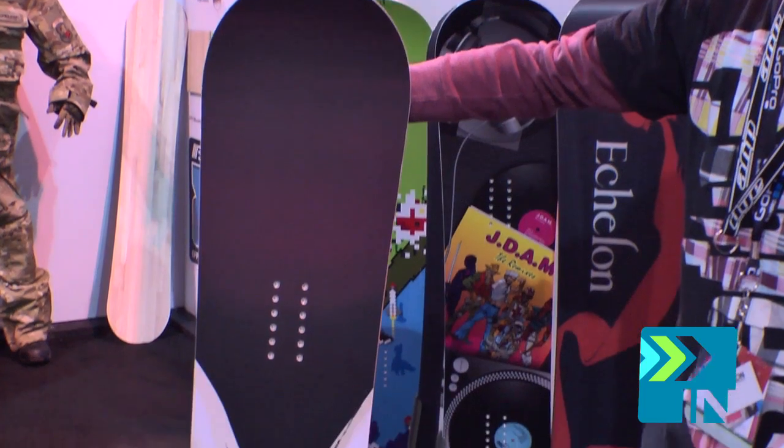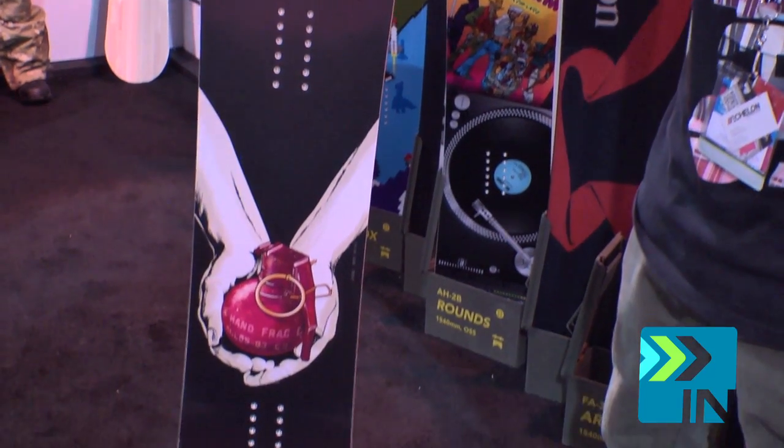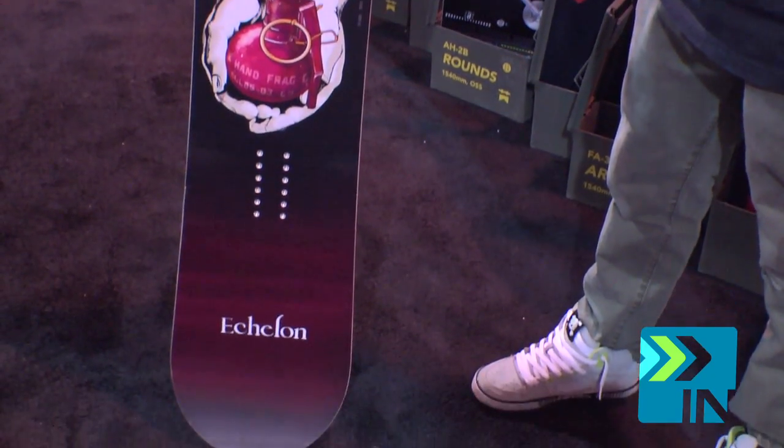This is the Echelon Archer for 2013-14. This is a toned-down version of the Orion with a little bit lighter carbon and Kevlar layup and biaxial fiberglass, as well as an extruded base to handle a little bit more of the beatings that are put through on park rails.